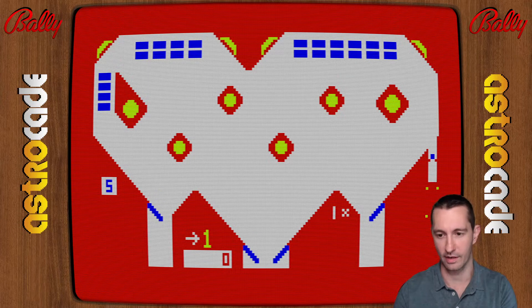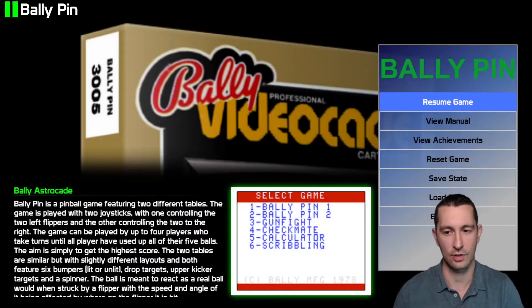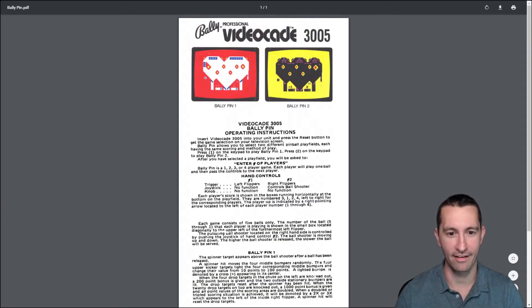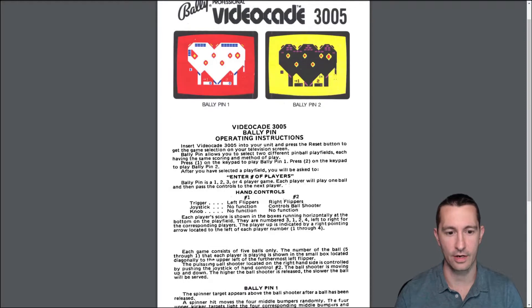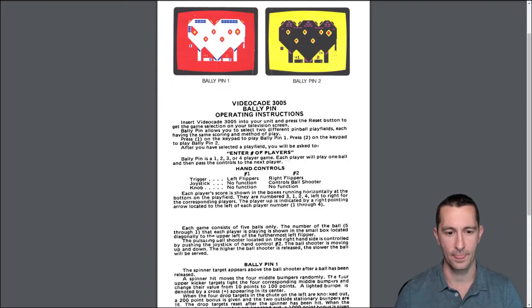I don't know the control to send the ball on its way — I need to consult the manual. Let's see: press one to play Bally Pin, select number of players, then the trigger joystick controls the ball and flippers. But where's the knob? It says there's no function for the knob. Each player consists of five balls, and the pulsating ball shooter on the right is controlled by pushing the joystick.